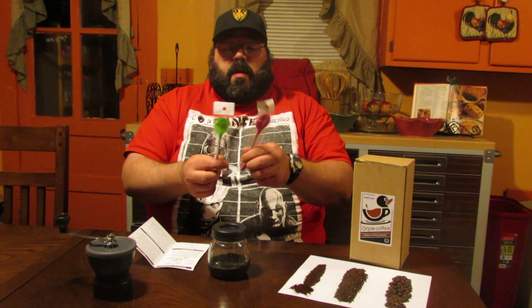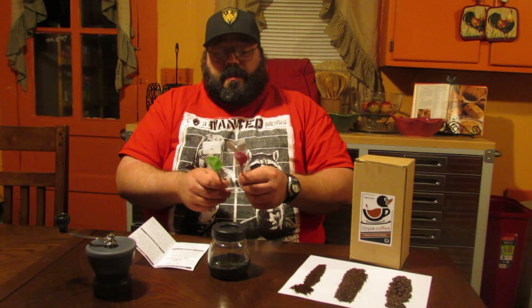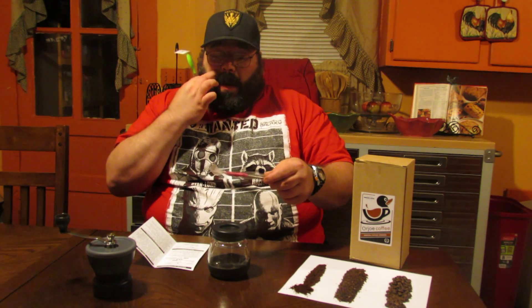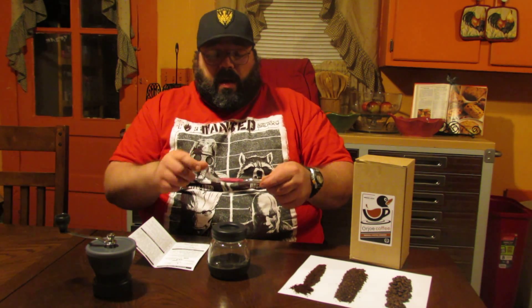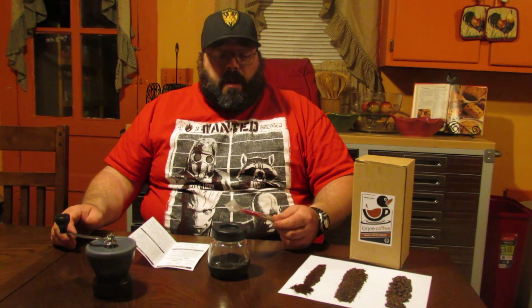It also comes with two nice little pink and green spoons — great for stirring the coffee. They're also good for measuring the amount of coffee you might need for each cup that you're going to make. A nice heaping spoon on there is roughly about the amount that you're going to need per cup, and most cups are on average six ounces.